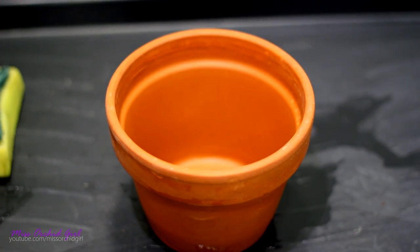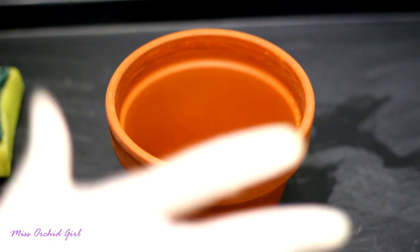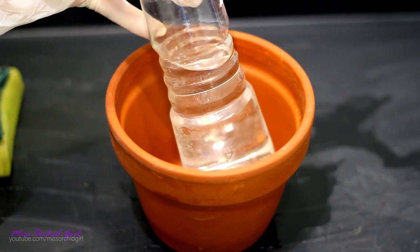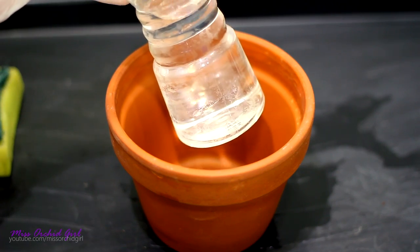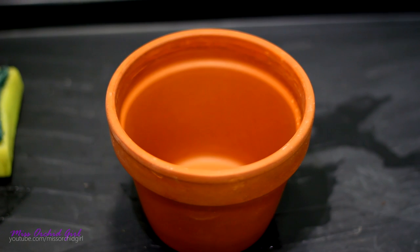My pots are now ready to be disinfected. Before we go ahead and do that though, I want to mention that you will find articles that suggest vinegar is a good disinfectant and that you can disinfect your pots with vinegar — which is wrong. Vinegar is really not a good disinfectant. Vinegar is an acid and it works perfectly at dissolving soil deposits, but it does not disinfect. With that said, let's commence the disinfection.